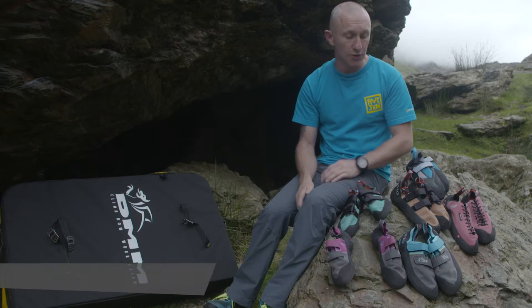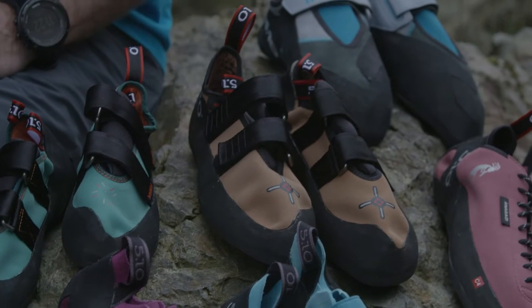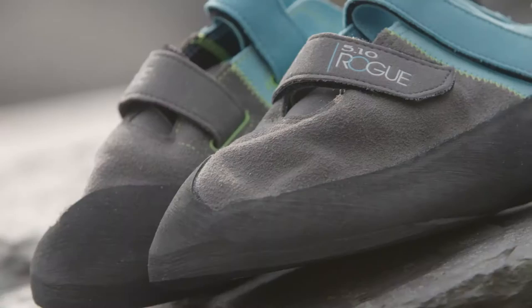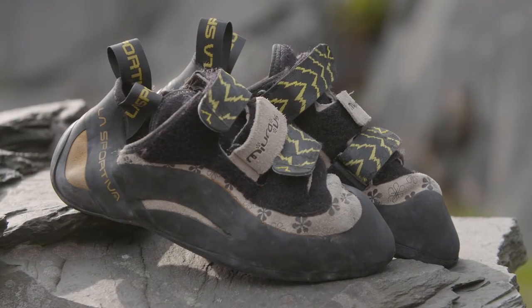Hi, I'm Steph from 510 and I'm here today to talk through the different types of rock climbing shoes and what they're best suited for. As you can see, we've got a few shoes here with us today. We have what we term a relaxed shoe, a moderate shoe, and an aggressive shoe.